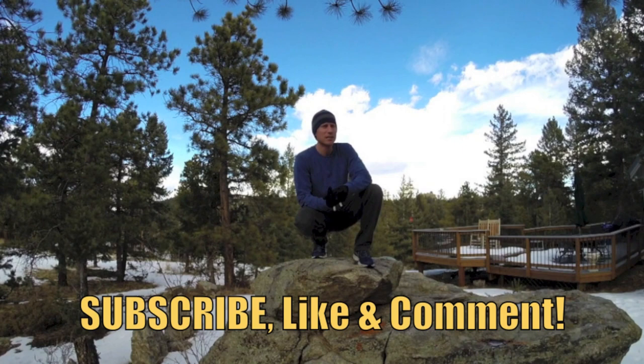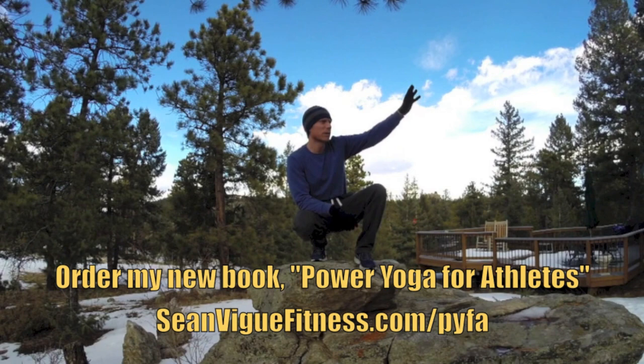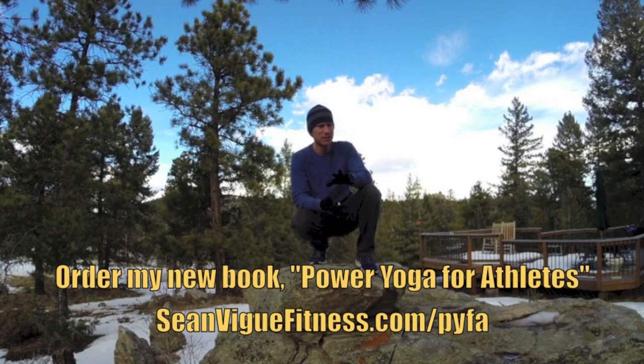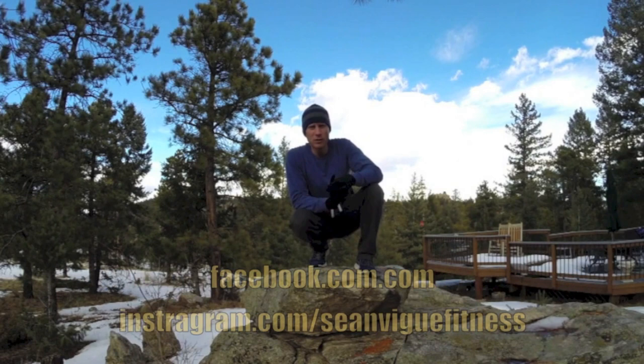My friends, it's Sean Veig with seanveigfitness.com. Filming my personal yoga workout today — this is the kind of stuff I do on my own. I'm standing on a rock right now, but we'll do it over the driveway, everywhere we can. You can take this workout and do it anywhere, at any time. It is perfect for men and women — just because it's a guy doing the video doesn't mean it isn't. Of course it is. It's yoga. It's universal. It works for everybody. Just follow along with me. Modify as needed.